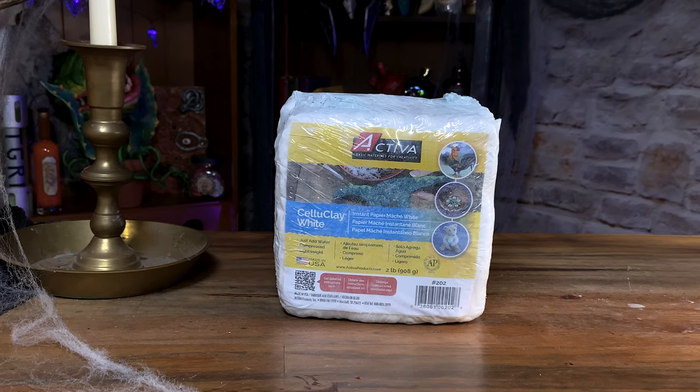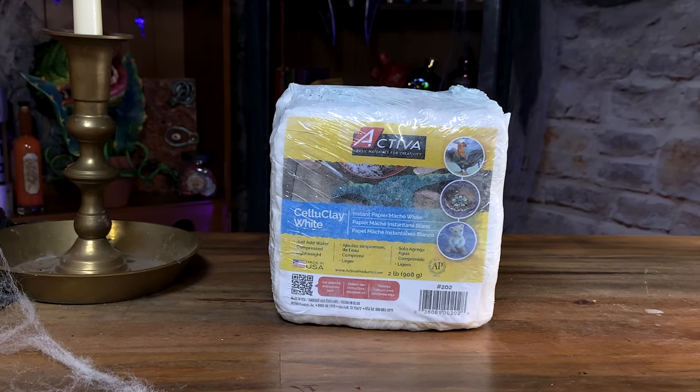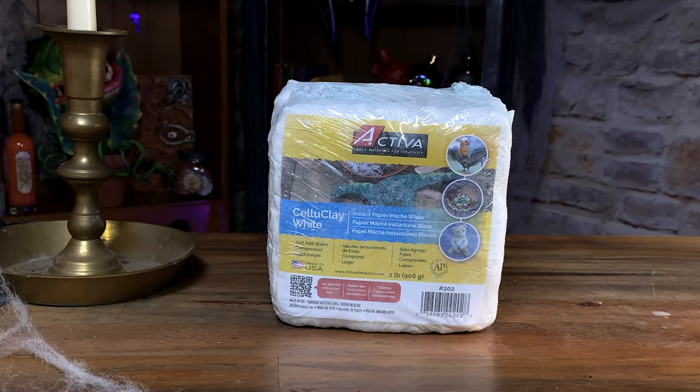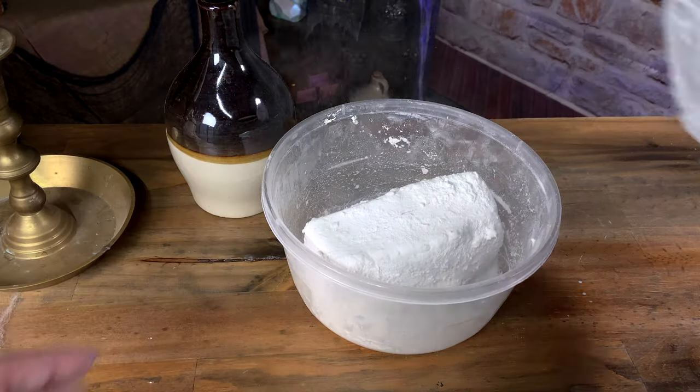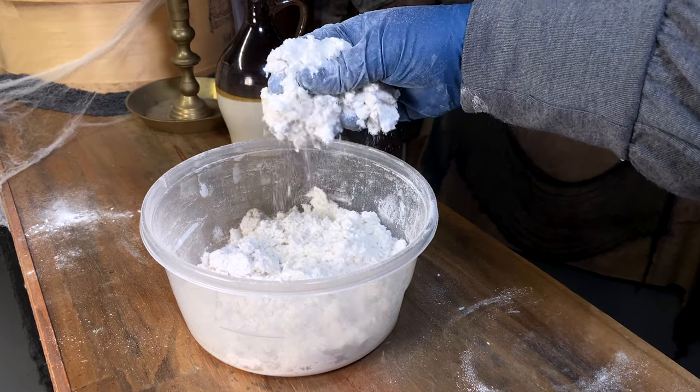You've probably guessed by the title — I'm using celluclay instant papier-mâché for my owl bucket. Not only will this give the look similar to traditional papier-mâché, it's also really easy to work with. All you have to do is add water to activate it. The bag has everything else you need in it.